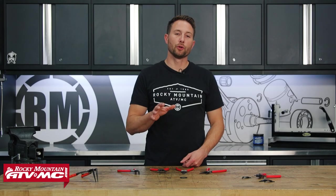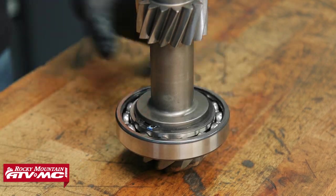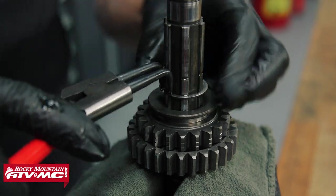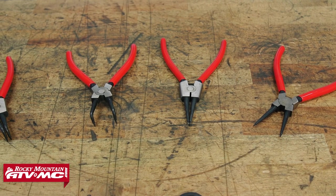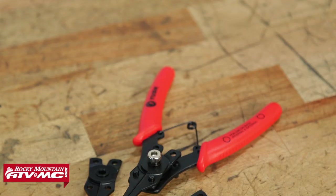When it comes to snap rings they can be a real pain. They come in different sizes from small to large, and that's why having the right tool for the job is key. Today I'm going to show you the options for snap ring pliers from Tusk, and we're going to start out by looking at the standard snap ring pliers.